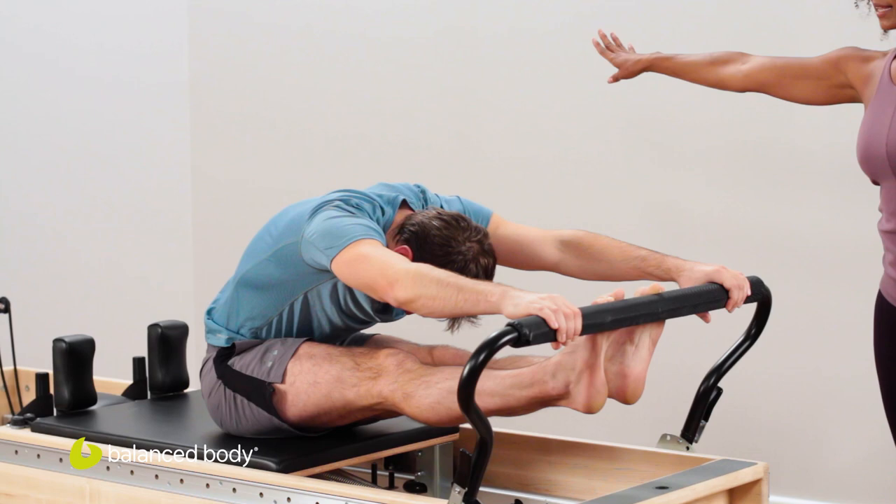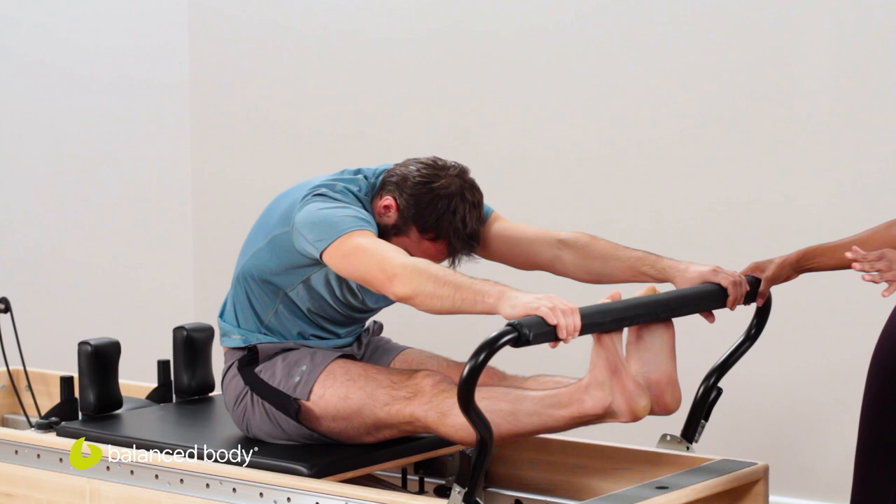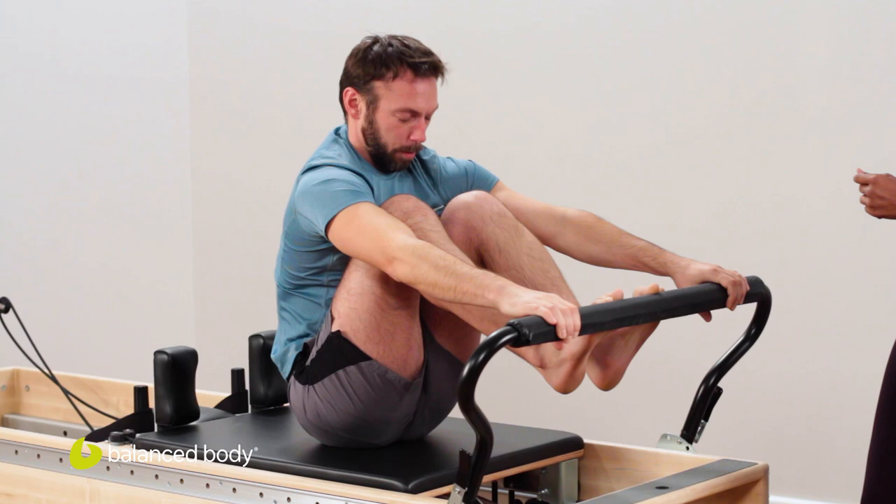Push it out again, nodding that chin, reaching out, pushing to straight legs. Drop those heels under for three. Two. Last one right here — great job. Hold that stretch, feels so good. Lift those heels and bend the knees, come back in, grow tall, lift the heart.